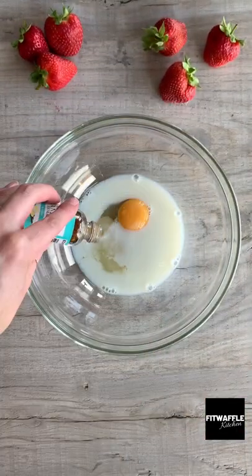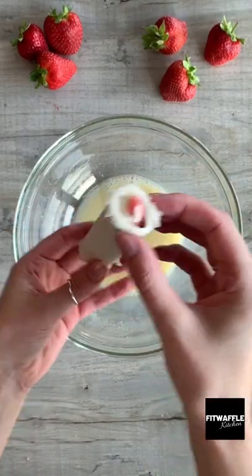Next, add egg, milk, sugar, and vanilla to a bowl and whisk them all together. Then dip your rolls into the mix.